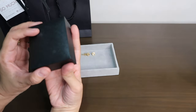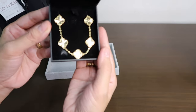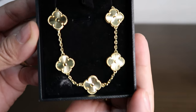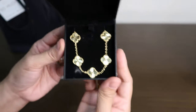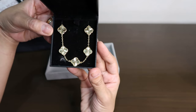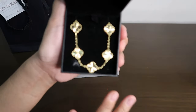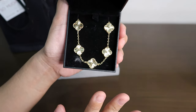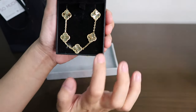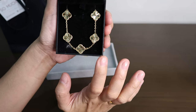Here is the bracelet — the VCA inspired five motif guillochet bracelet in yellow gold. Isn't it so nice and so pretty? They're so shiny! This one is Saudi gold, 18k Saudi gold, and it weighs around 10 grams. When I look at the original guillochet bracelet they're more really yellow and shiny, but this one is not that far from the original.